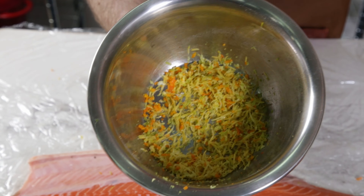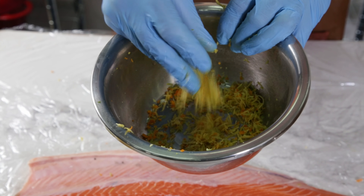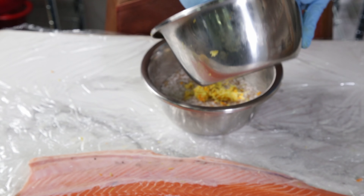Those you will use for something else, hopefully something nice like marmalade. If not, just squeeze the juice and freeze it for later usage. Add the zest to the salt and sugar, followed by some freshly cracked black pepper.